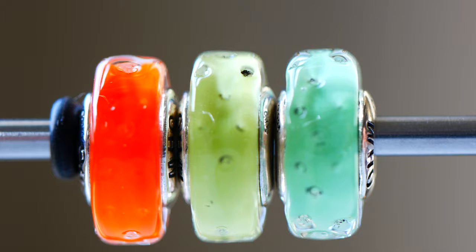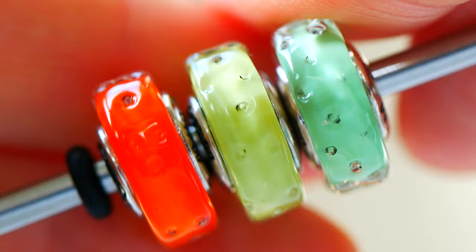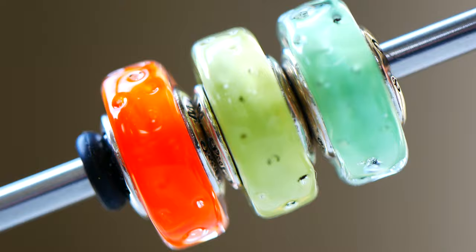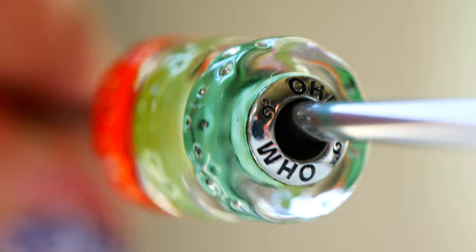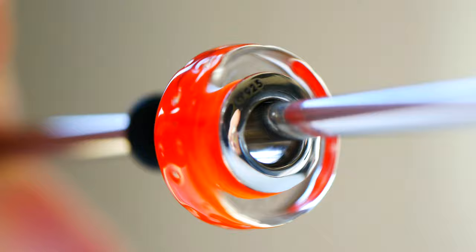Up next, I have some new slim glass beads to share with you from Ohm Beads: the slim orange, slim lime, and slim dustberry. If you wait a little later in the video, you'll see how I designed with slim lime and slim dustberry. I really love these green colors — so refreshing — and I love the vibrant orange, which really makes me think of summer. I'm a big fan of Ohm slim glass because they don't take up as much room on a bracelet, giving you a little pop of color in your design.